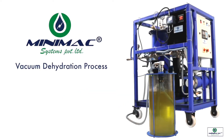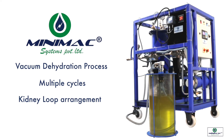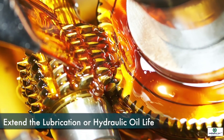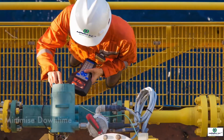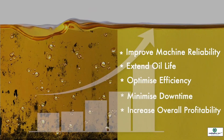The vacuum dehydration process takes place in multiple cycles in a kidney loop arrangement until the desired output is achieved. Minimac oil purification systems can significantly extend lubrication or hydraulic oil life, improve machine reliability, minimize downtime, optimize efficiency, and increase overall profitability.